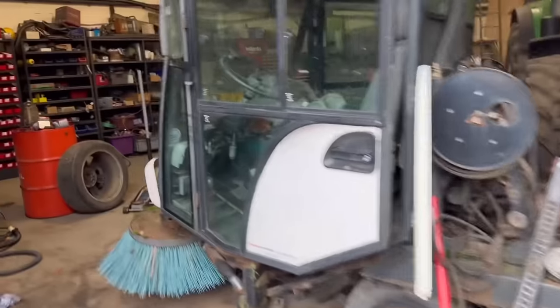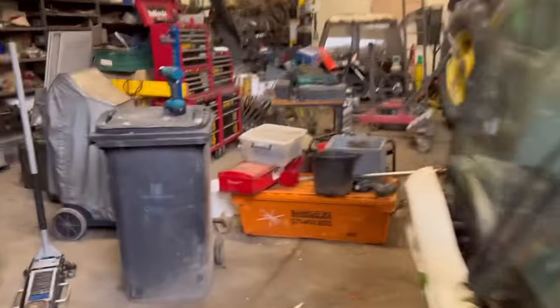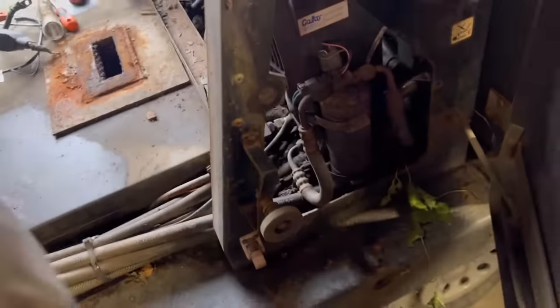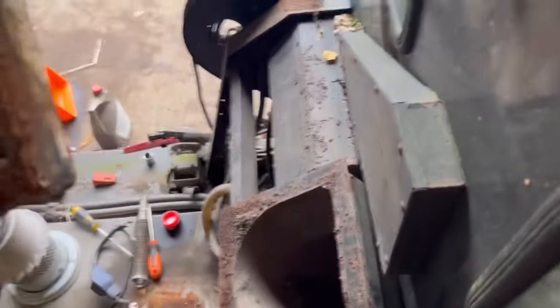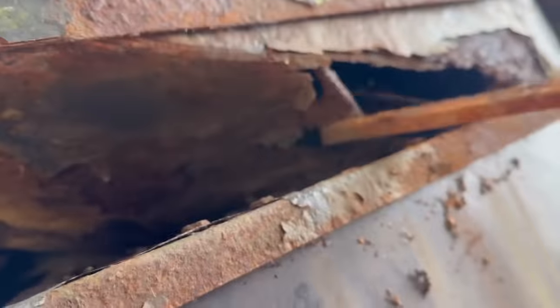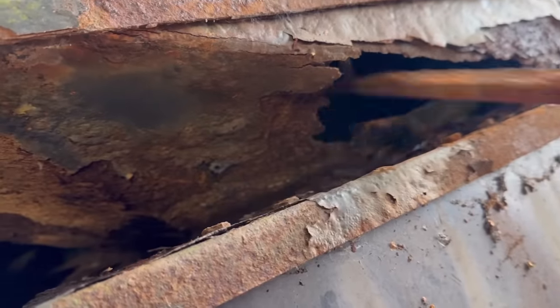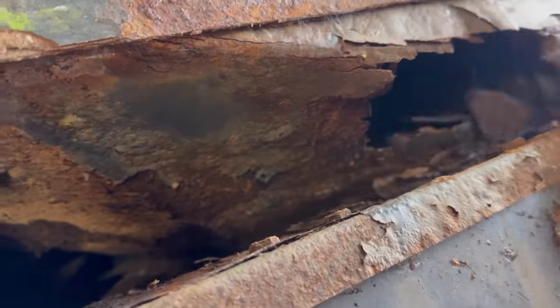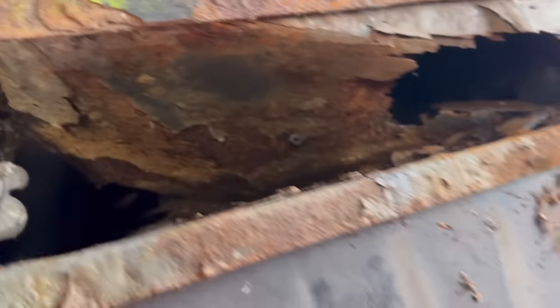We've got these sweepers in the workshop going through them all trying to find one that will work the best. They kind of all run but the fan housing at the top - I'll just climb up and show you - it's like paper, so there's no suction basically. It's probably quite a lot of work fabricating a new fan housing.